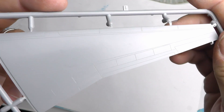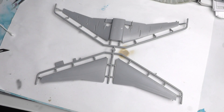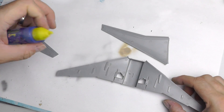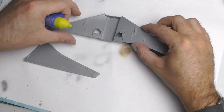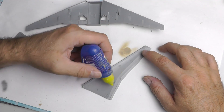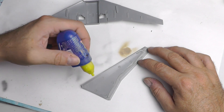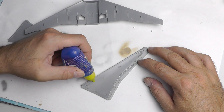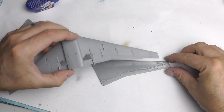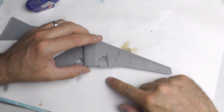Next up, building the wings — again a really simple three-piece construction: two top parts and a bottom piece that also forms part of the fuselage. There are pros and cons with this approach; sometimes it doesn't quite line up right. I would have preferred a recessed slot like Revell do to slide the wings into, but you play with what's in front of you. I'm using Revell standard glue here without the needle, just to make applying easier.